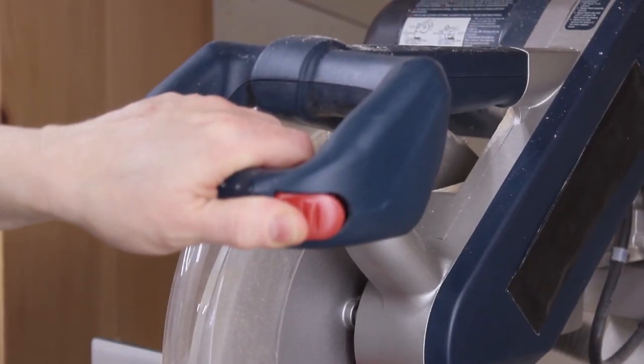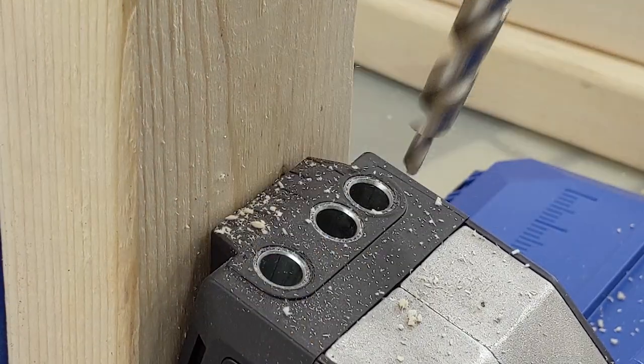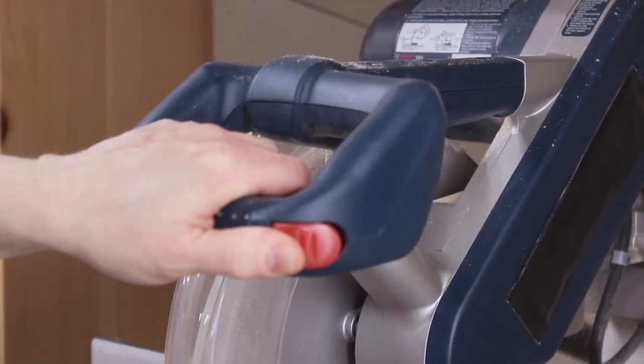While the glue is drying, I cut the long rails for the leg assemblies. Then I drilled pocket holes in each end of the rails. Then I cut the legs.